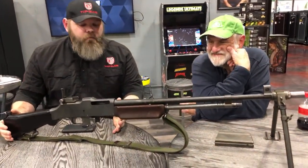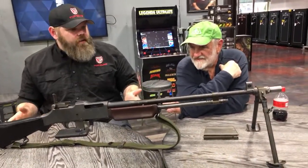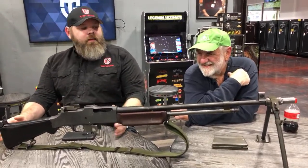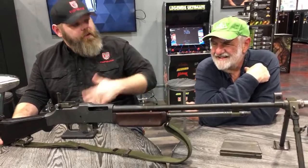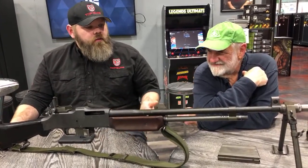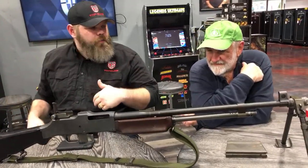Finally we get to this. This is a viewer-requested video — they want to know if anybody had the Bonnie and Clyde gun. We found one. This is not necessarily the Bonnie and Clyde gun — this is a little bit later than that gun. So let's start off with what would be the difference between a Bonnie and Clyde version and this version of the BAR.